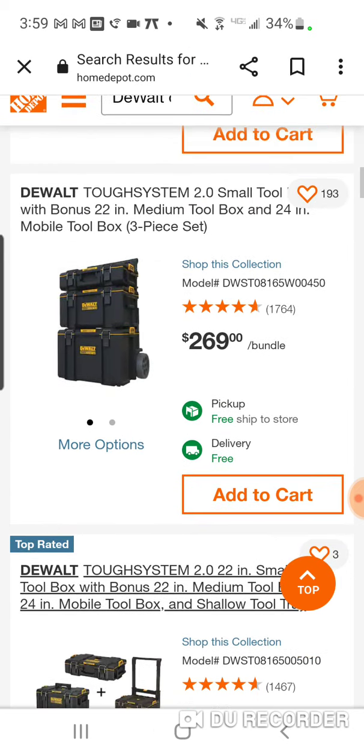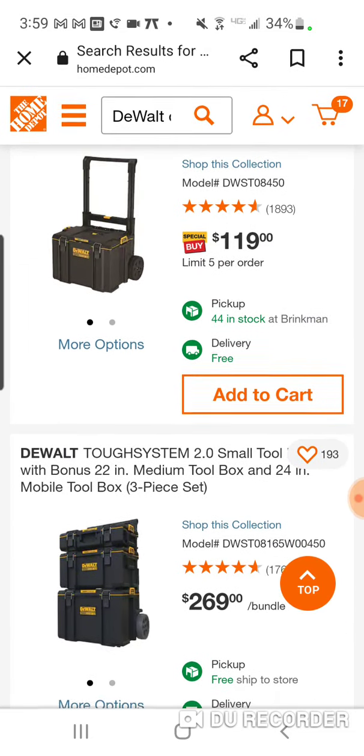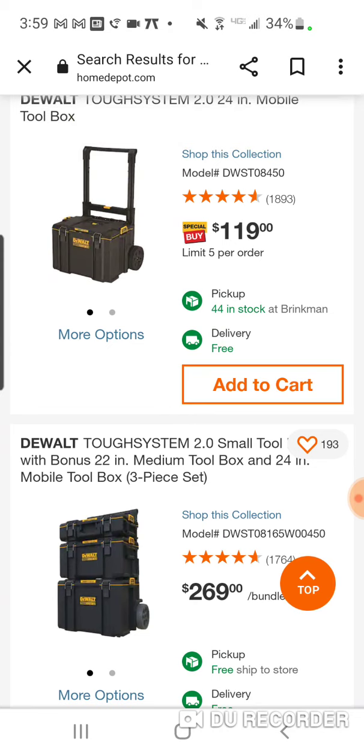The rolling box alone charges $119. For that price, if you're going to get into a new platform, it's much improved. I love the 2.0 TUF system. I think it's a great system, and value-wise, for most people it makes more sense than the Packout.